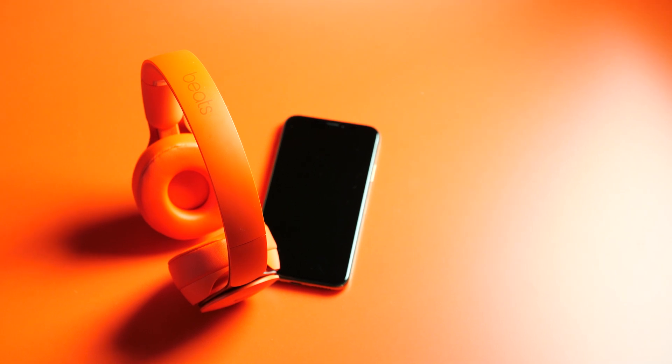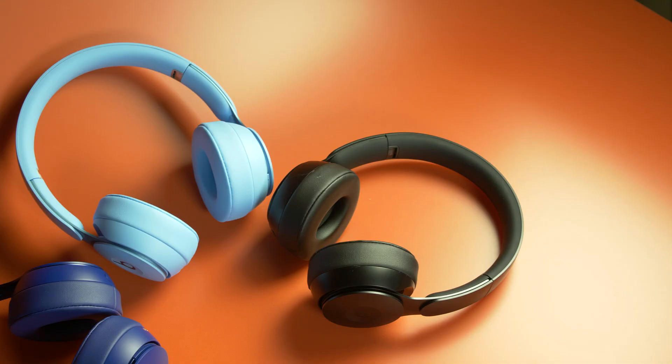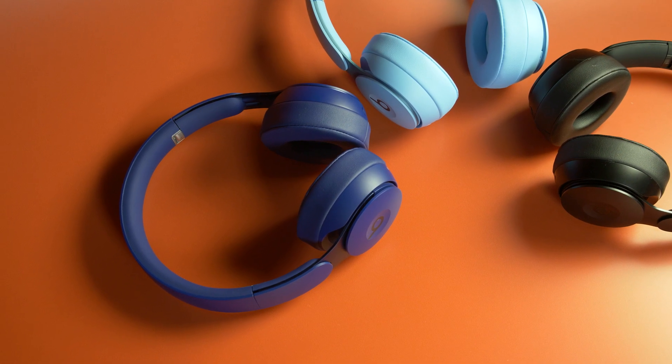This is the Beats Solo Pro, Beats' first on-ear headphone with active noise cancellation. It's got a totally new design from previous Solo headphones. There is metal in this one, making it a much sturdier headphone. It is a bit heavier than previous models.